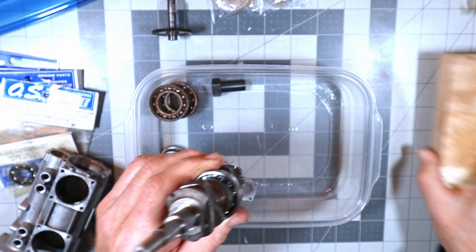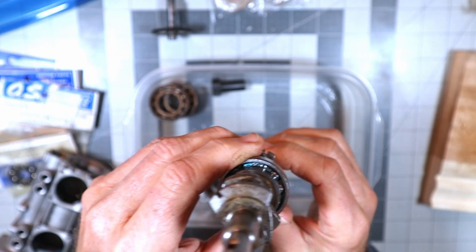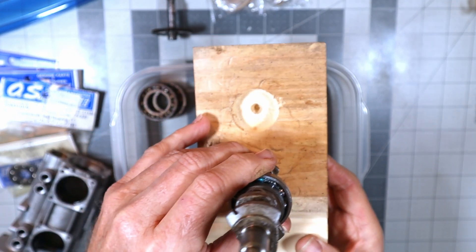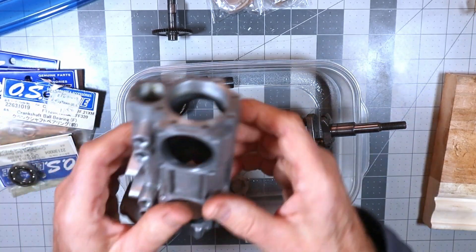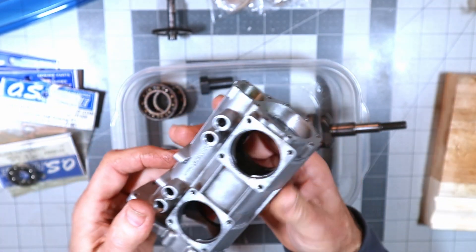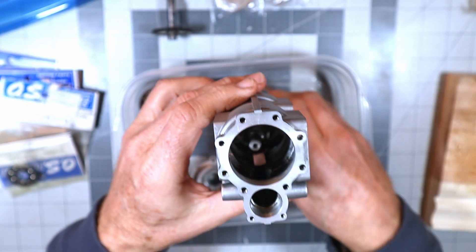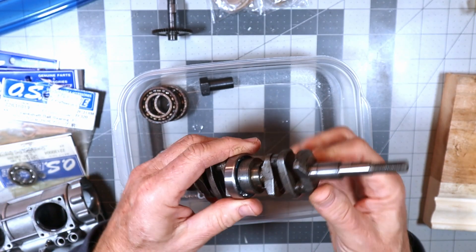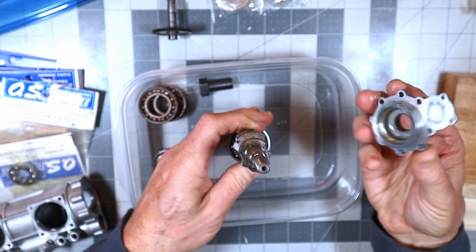I'll stand the crankshaft upright in a small vice and let it chill. Meanwhile, with one hand I'll heat up the crankcase — nice and hot, all lubed up inside — and then just slide the crankshaft into place. When it gets to a certain point, I'll gently tap it with a rubber mallet to fully seat it, and we'll have the crankshaft installed.